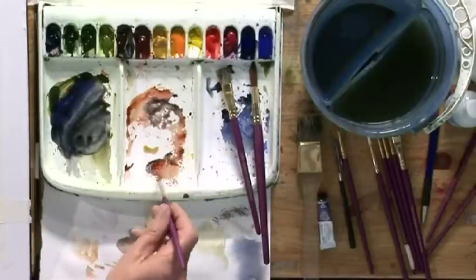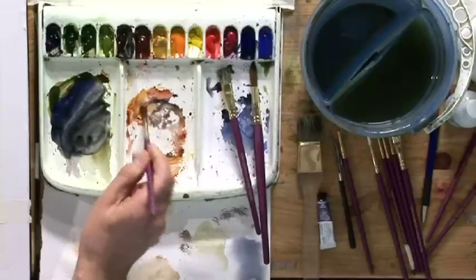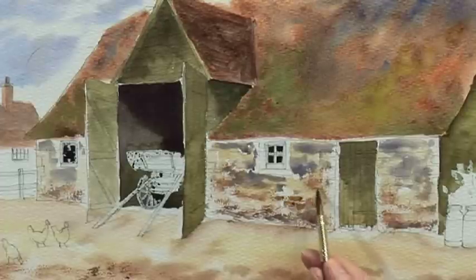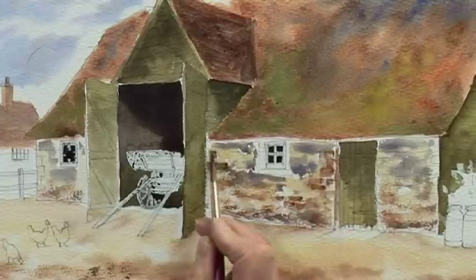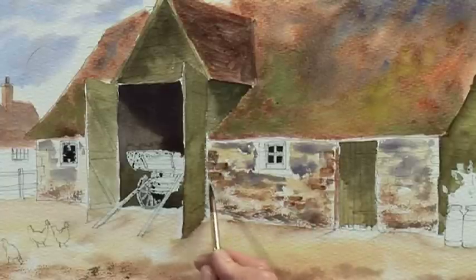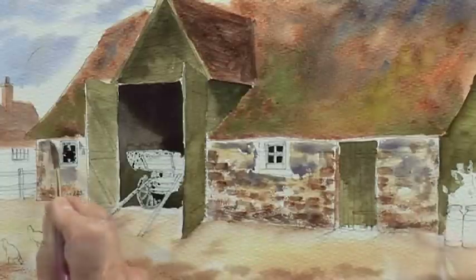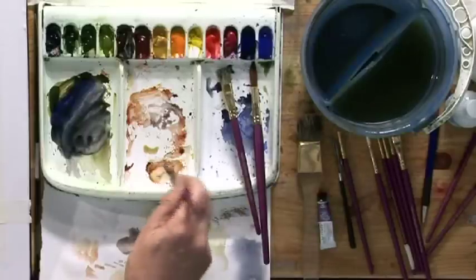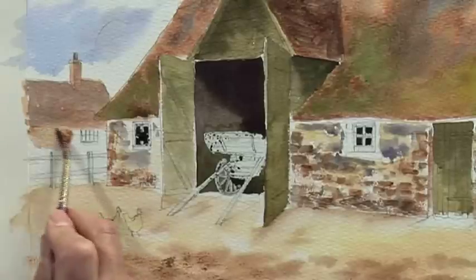Then change to the medium detail brush and some burnt sienna, maybe a touch of shadow just to make it a bit duller, and start to paint in some of the brickwork — individual bricks and stones in the wall to create some texture. While we've got that burnt sienna colour, just drop that onto the farm building.